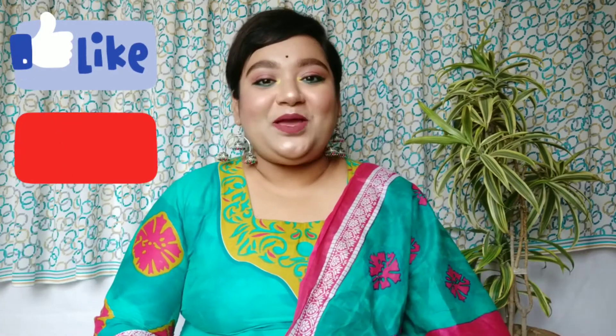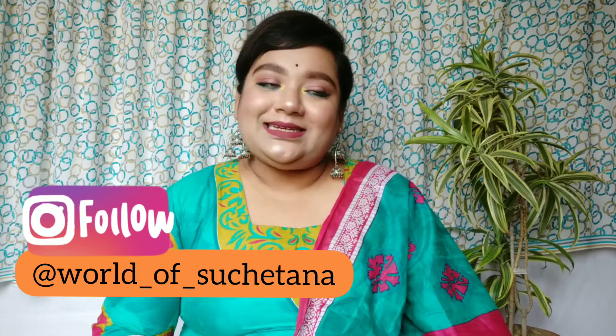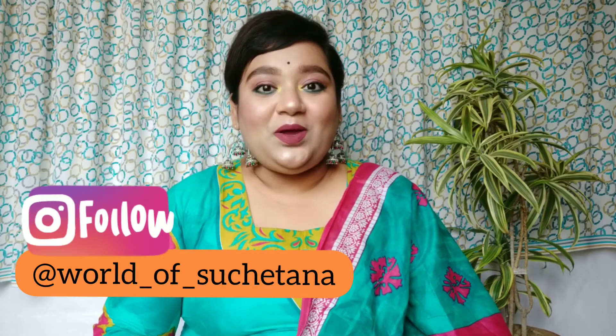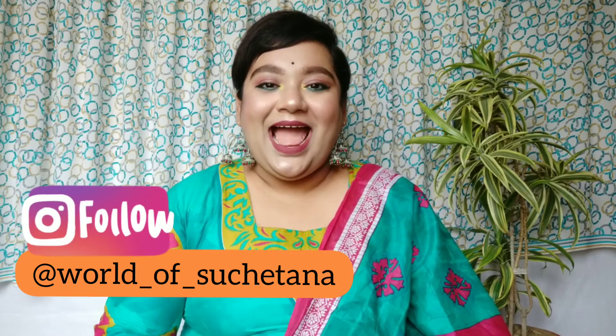That was it about today's video. I hope you guys liked today's tutorial and if you did, don't forget to give this video a huge thumbs up and subscribe to my YouTube channel if you haven't already. You can share this video with your friends and family — that would mean a lot to me. You can also follow me on Instagram; I keep posting a lot of content there. I'll put the link to my Instagram handle in the description below. I'll see you guys in my next video — till then, take care, stay safe, and lots of love, bye!